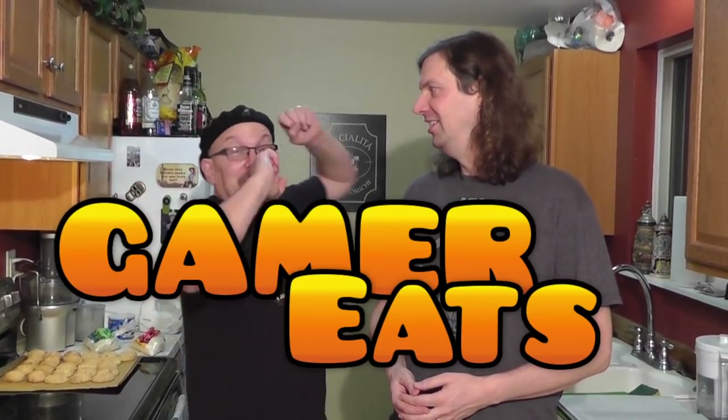Metal Jesus here, back again with Donkey Master Paul! Tonight we have a retro gaming party happening and I thought we gotta do Gamer Eats. These are my friends, local gamers we're bringing over for a party. For the first time ever we're gonna have Gamer Eats and feed it to actual live gamers. It's Gamer Eats Live!